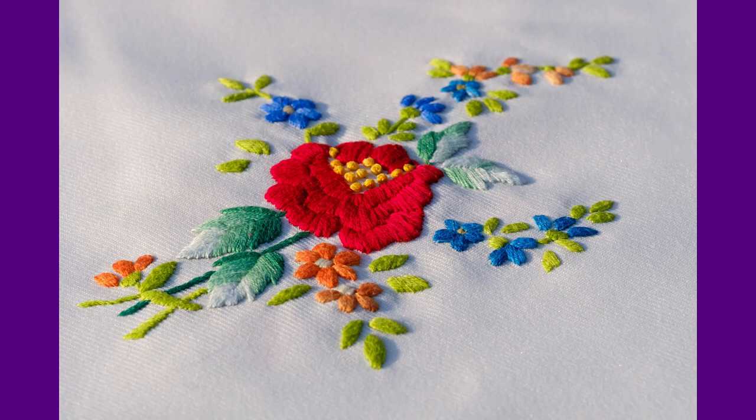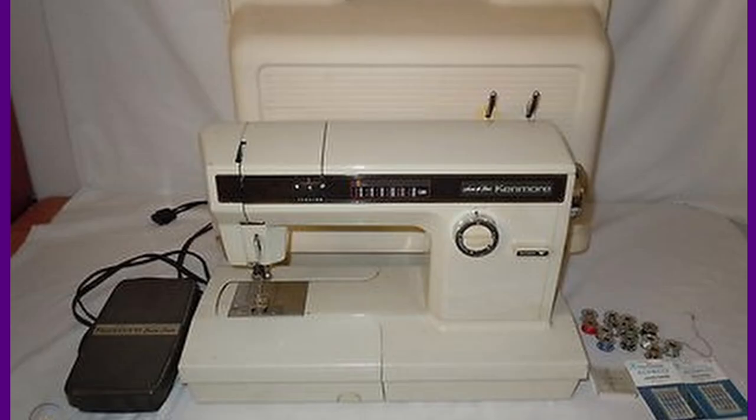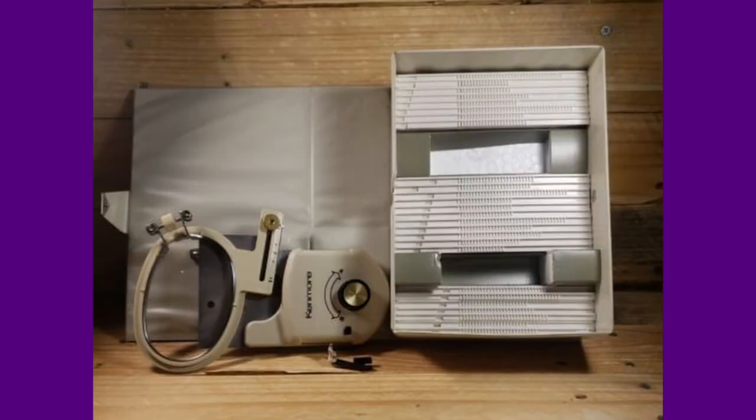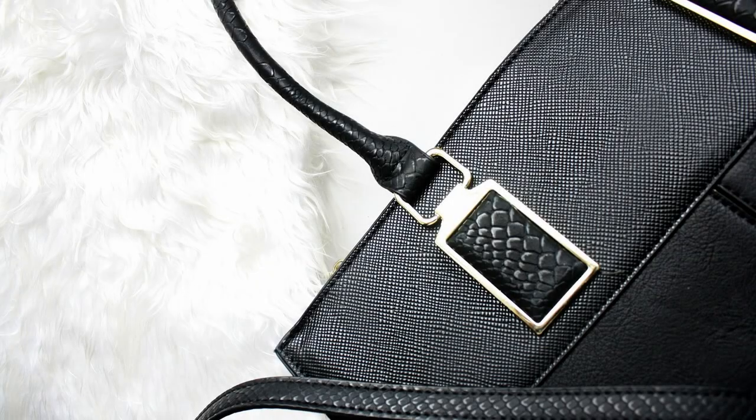Now let's talk about vintage embroidery machines. There are a number of vintage machines that would work great for doing embroidery, and many of the machines mentioned in the garment making category would also work for embroidery. Specifically, the Singer 401a is great for doing embroidery because it takes design cams, which are used for making decorative stitches. In addition, I chose the Kenmore 1914, which is a great option because it includes a monogramming kit that many embroiderers still use today.